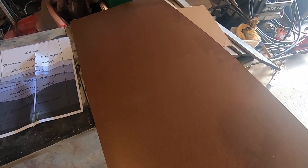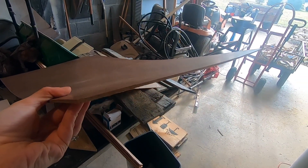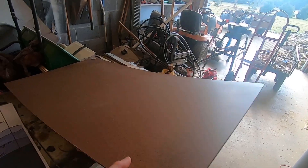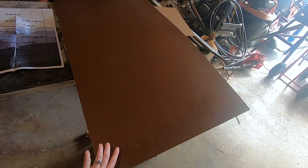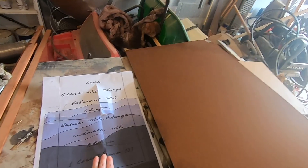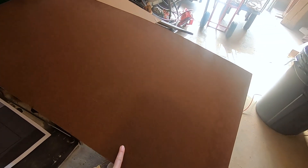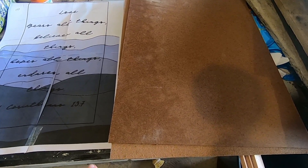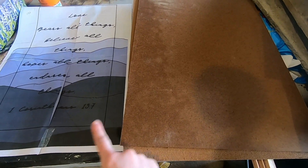So let's get started. Whenever I do this type of inlay technique, I always start with 1/8 inch backing. This can be found at Home Depot or Lowe's, already cut to a 2x4, for around $5 or $6. I'm going to cut two pieces of the same size to the size of the piece that I'm working on. I use the table saw to cut both of these pieces to size. One piece I'm going to save for my backing.